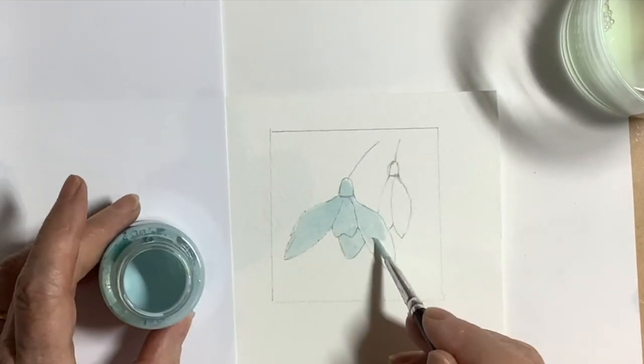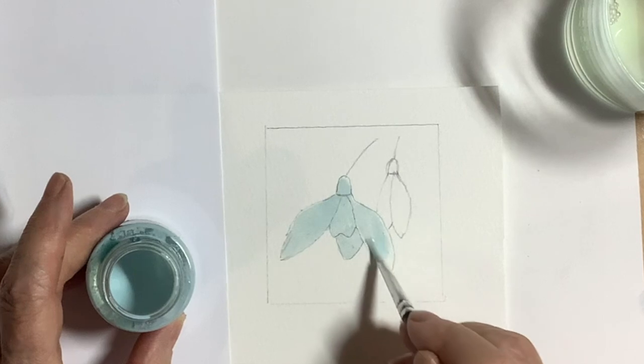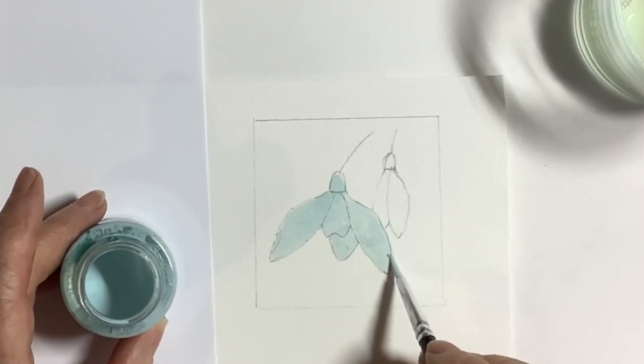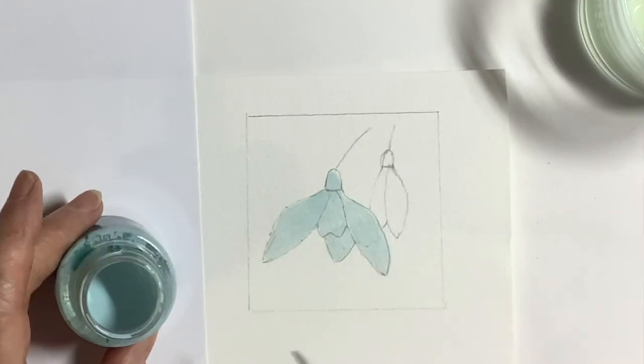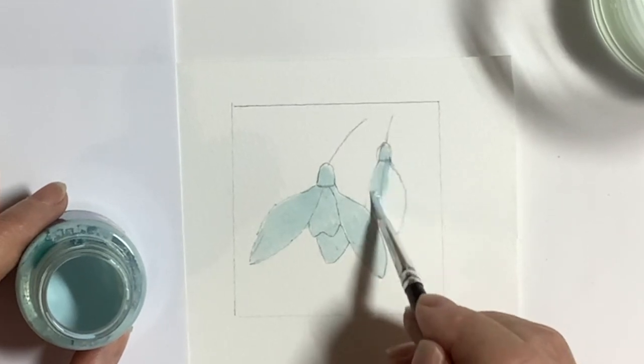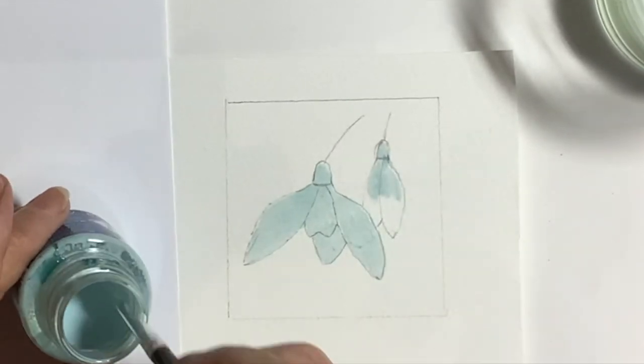I do tend to be a little bit impatient and quite often I'm not as careful as I should be with this masking fluid — I'm really doing my best here. These brushes come in different sizes, so there's no excuse; you can get some really tiny ones for doing the detail.